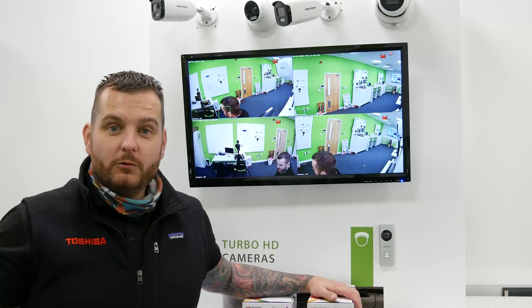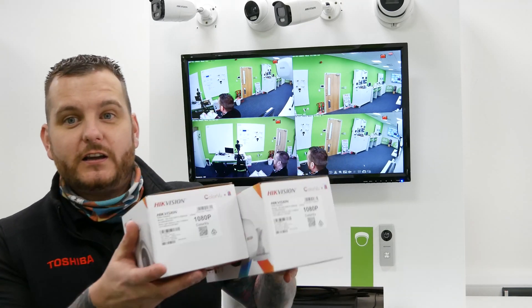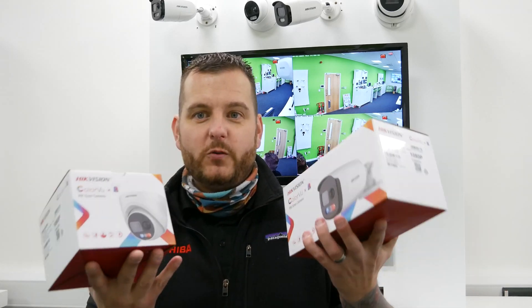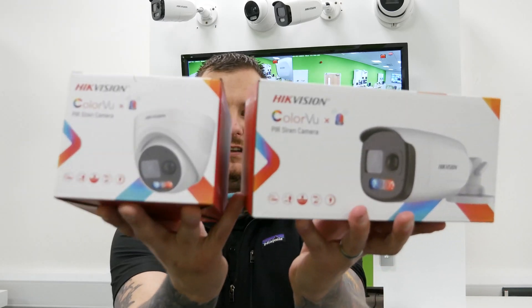So what have we got for you today? The wonderful boffins of Hypevision have released two new Turbo HD analog color view PIR siren cameras. Both of them have got built-in PIR and it's available in a turret and a bullet camera. They've got the deterrent red and white flashing deterrent light, along with the siren. Now with this new model, it's the DF3T model, which is the replacement for the older Turbo X model.